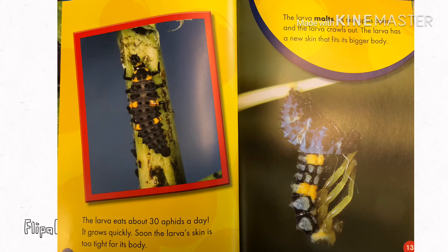The larva eats about 30 aphids a day. It grows quickly. Soon the larva's skin is too tight for its body. The larva molts — its skin splits open and the larva crawls out. The larva has a new skin that fits its bigger body.